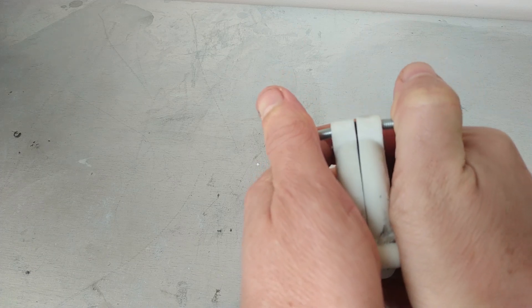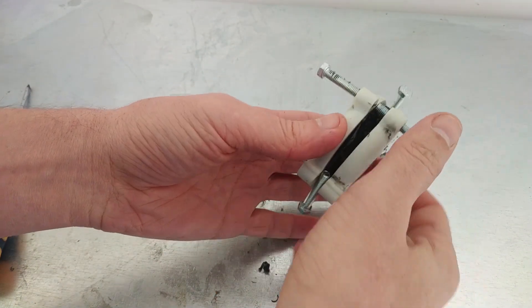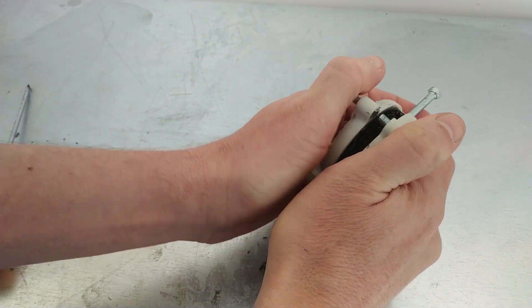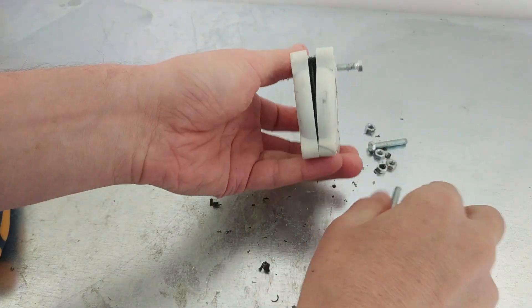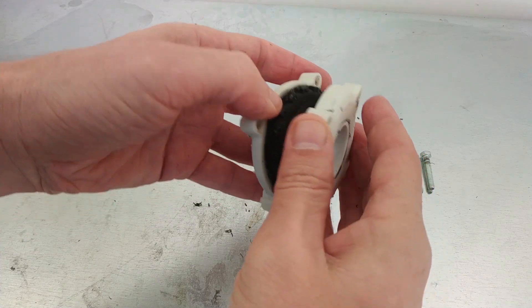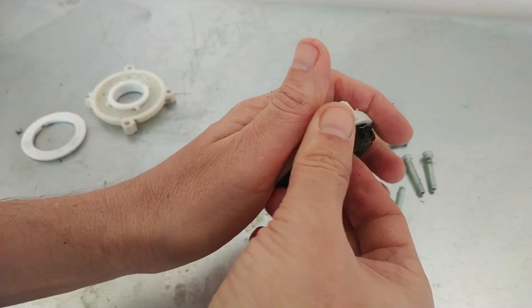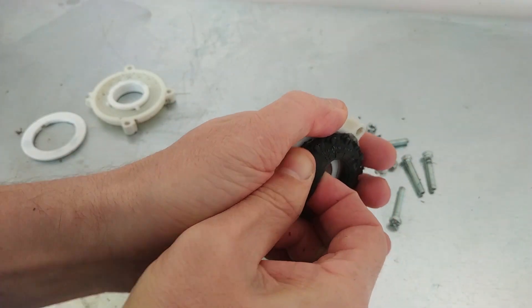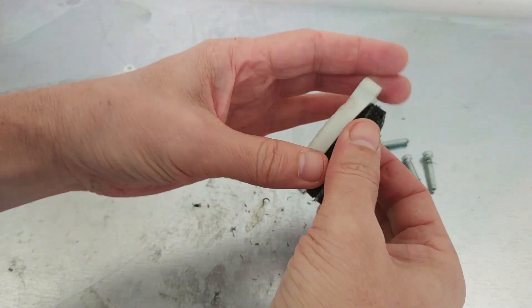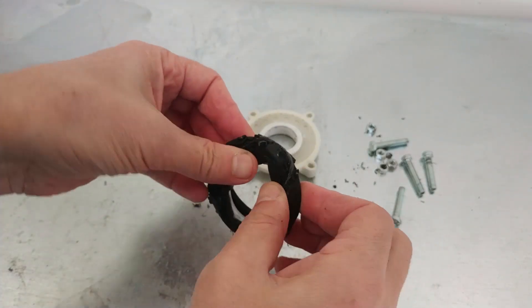It is difficult to remove the tire from the mold, but it is possible. A few minutes later I received my long-awaited tire.